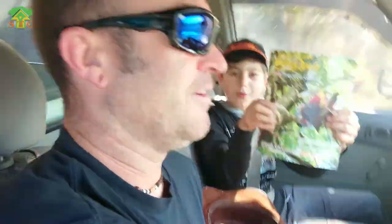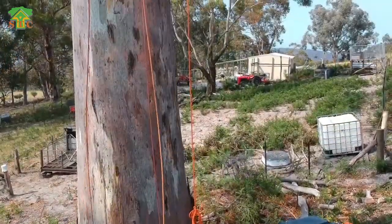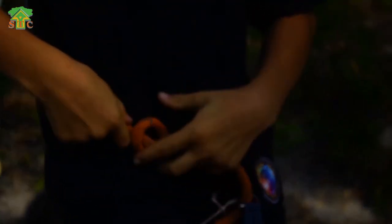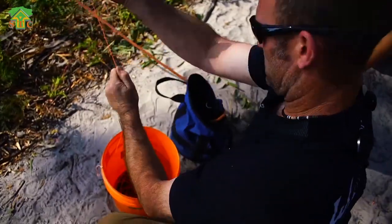What are you reading there, Harry? We've got these tree motion harnesses today. They're awesome. Alright Harry, you ready? Let's set our climb line up. Show us how it's done. Harry's been climbing trees since he was three years old. He is now ten and his experience has come a long way.